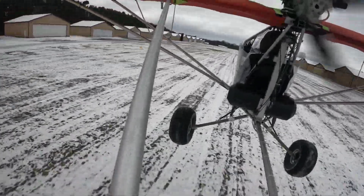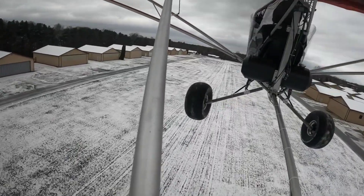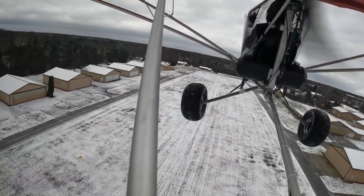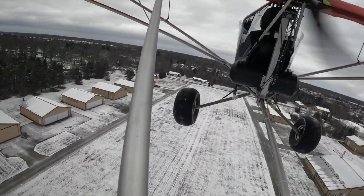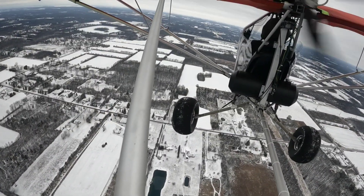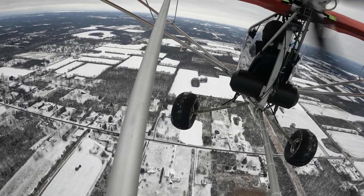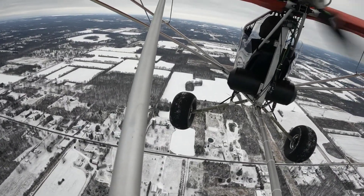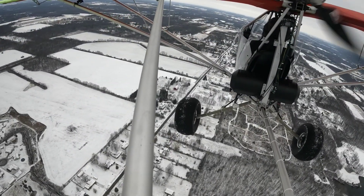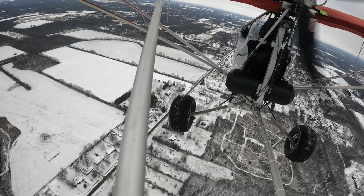There we go — no turning back, I have to land it now. Let's head up to my favorite airport, LK, where we can do some testing. I was really enjoying the scenery today — a lot of contrast with the light snow we'd just had. You can see LK appearing in the distance just over my left shoulder.